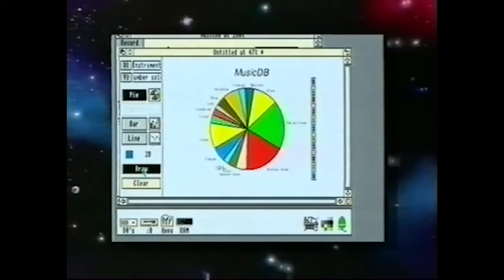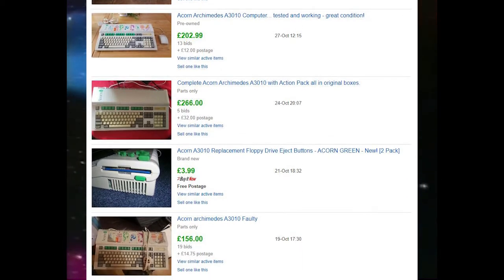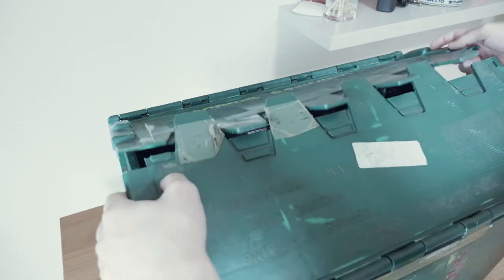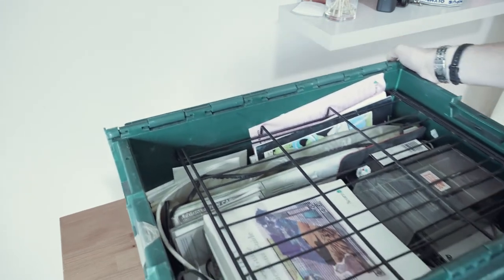I've never used one since, so I've definitely been on the lookout for one. Sadly, nowadays the Archimedes command some pretty high prices. Well, I've managed to find one. This particular Archimedes has been stored in an old lady's attic since the mid-90s, so I'll certainly need to check it over before we can use it.